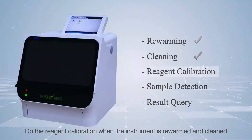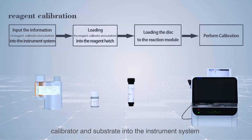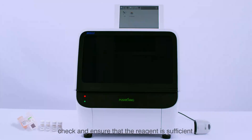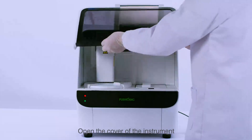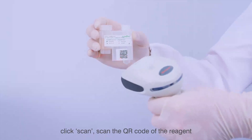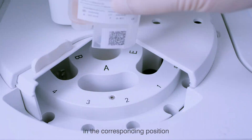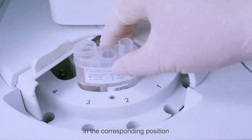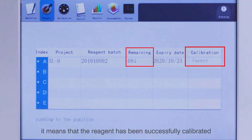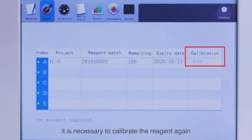Step 3 — Reagent Calibration: Perform reagent calibration after the instrument is rewarmed and cleaned. First, input the information of reagent, calibrator, and substrate into the instrument system before loading into the reagent module. Remove the reagent and substrate from the refrigerator and check that the reagent is sufficient. Open the instrument cover, click Reagent in the main menu, select a position in the list, click Scan, scan the QR code of the reagent, and click Confirm to complete the reagent information entry. Open the reagent hatch and place the reagent in the corresponding position. Click Reagent to check the calibration status — if Passed is displayed, the reagent is successfully calibrated. If Failed or None is displayed, calibration must be performed again.